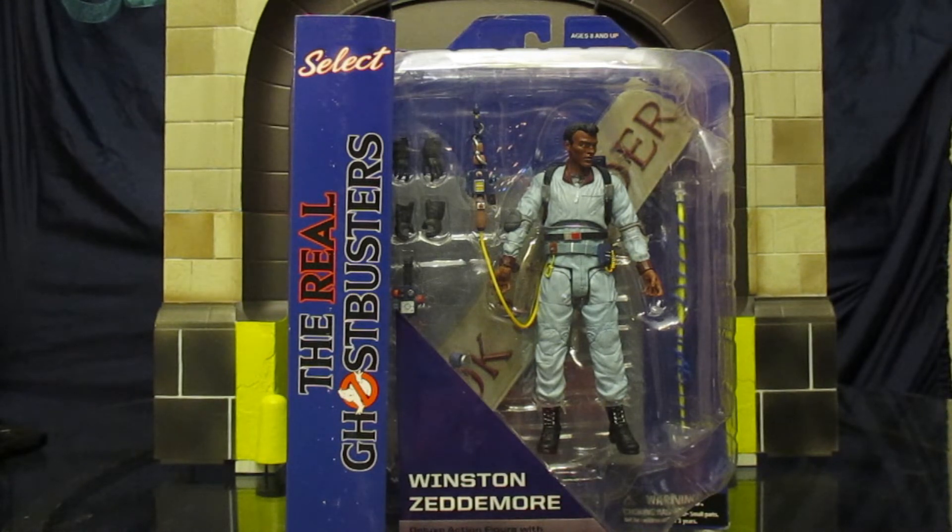This is a figure from the real Ghostbusters, which is a cartoon from the mid-80s. I personally was raised off this line from Kenner as a kid and had all the figures, all the vehicles, all the ghosts, all the different variations, so I've been looking forward to getting these guys.